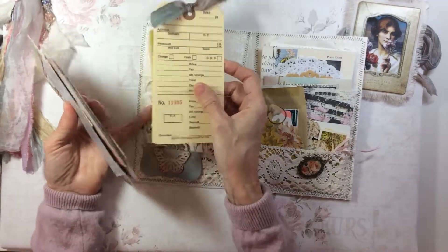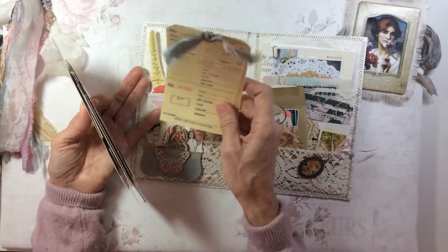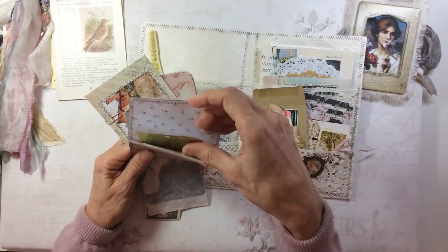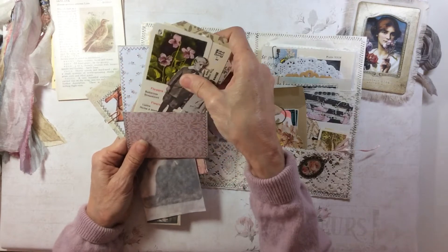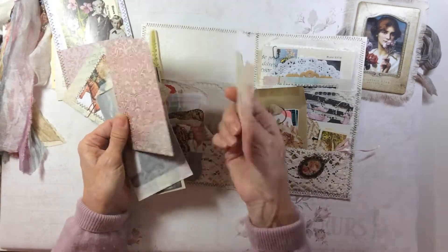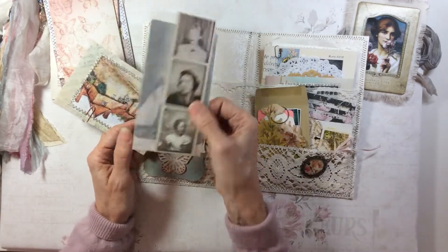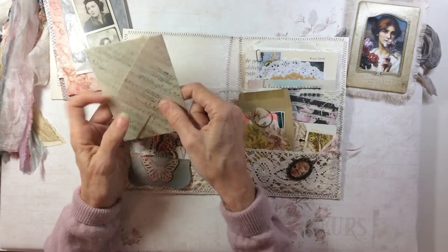I've included a whole array of bits and bobs in this ephemera pack. There are some inventory tags — these are not genuine, they're copies — some vintage book pages, a floating pocket with some paper tags, a library card, a vintage playing card, and some Tim Holtz people. I've made some little bags out of scrapbook paper, and there's a glassine bag with a Tim Holtz playing card, a photo strip, and an envelope I've made with a Mrs. Cog image.